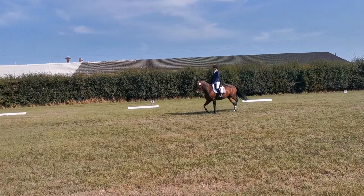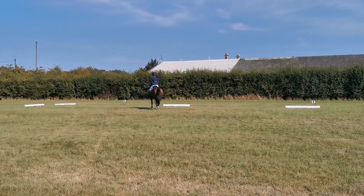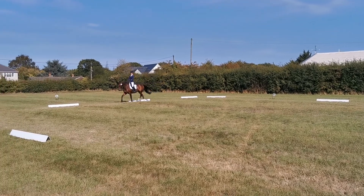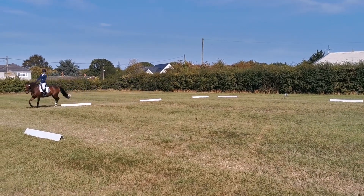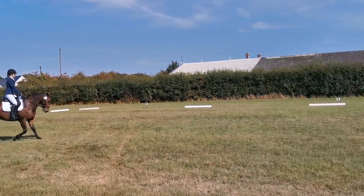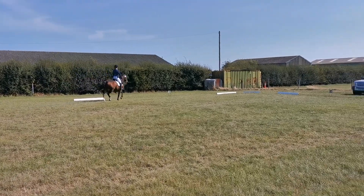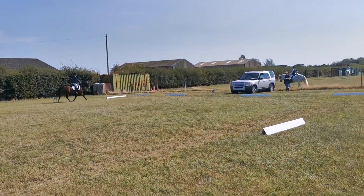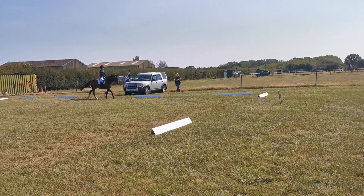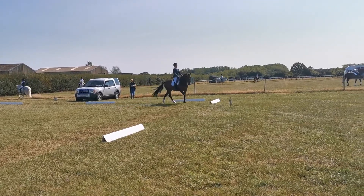Change the rein F to X to H, showing some strides of medium trot. H to C working trot; at C, medium walk. Change the rein in medium walk M to X to K; just before X, free walk on a long rein.